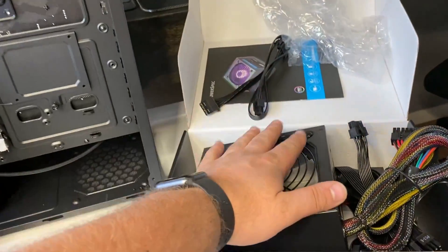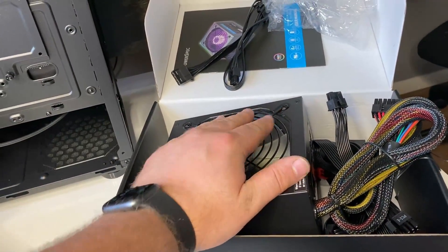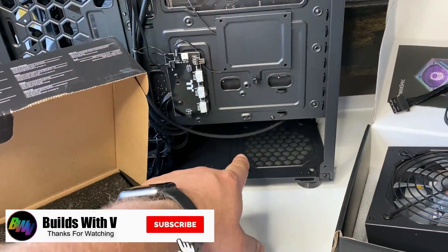Hey guys, V here, and today I'm going to show you guys how to install the power supply unit in a PC build.